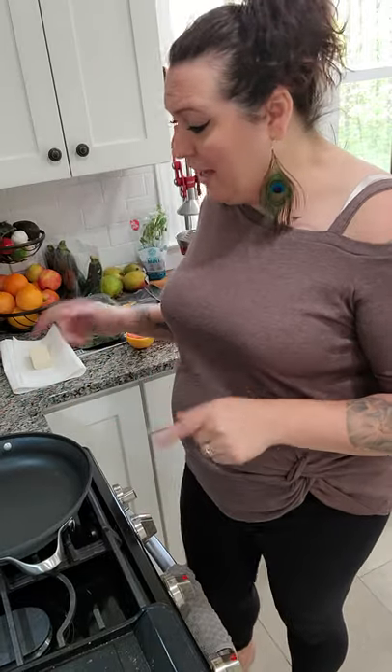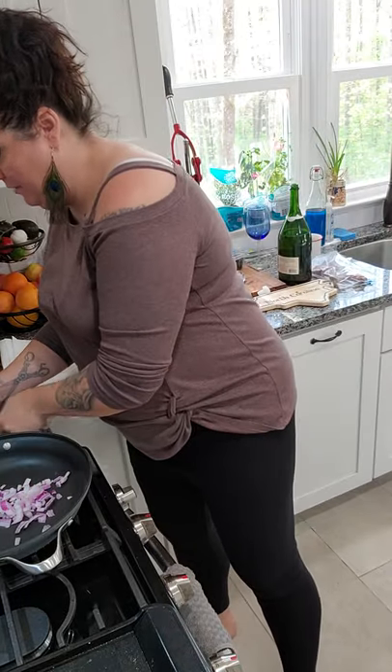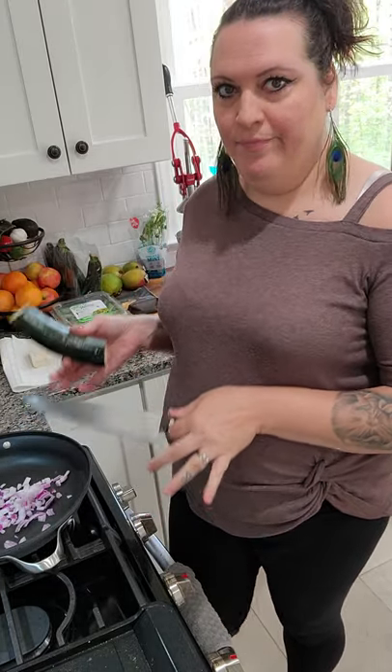With the tofu scramble, the reason I called it Fired Up Tofu Scramble is because it is zippy - it's pretty spicy. Tofu takes on the flavor of what you cook it with. I am adding a crap ton of onions - red onion. I prefer red onion but you can use whatever you want, yellow, doesn't matter. I am doing zucchini - another thing you can add whatever vegetables you want to this. I prefer all of these that I'm adding.